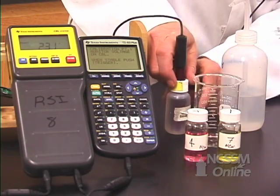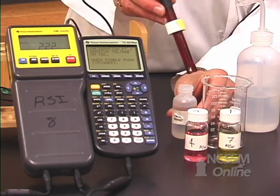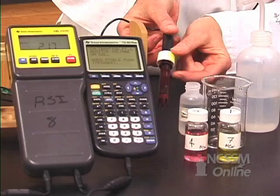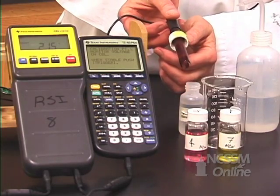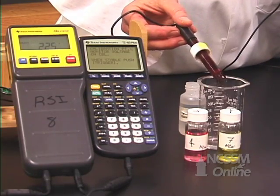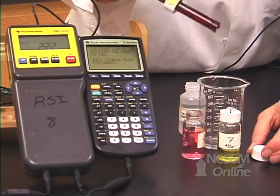Next, take the pH probe from its storage bottle. These are stored in a solution to protect the probe — the sensitive part is right on the very tip. Leave the cap with the O-ring attached; if it's in the way, just push it up a little bit, but leave it on because we'll return the probe to the bottle. The first thing you do after taking it out is rinse it — make sure you get the solution off. You don't have to dry it; that drop of water is fine.